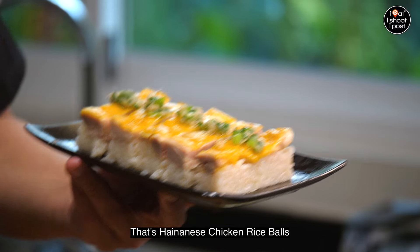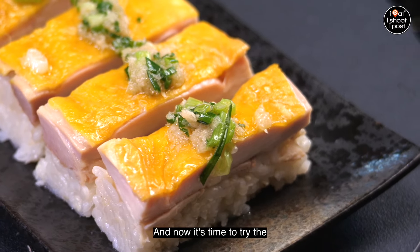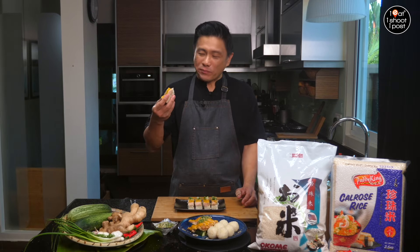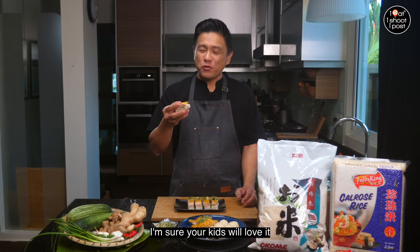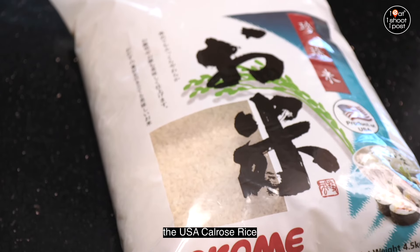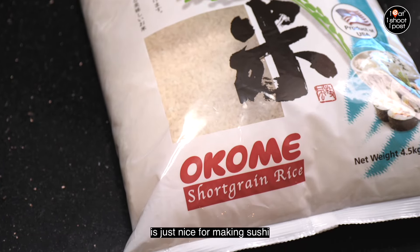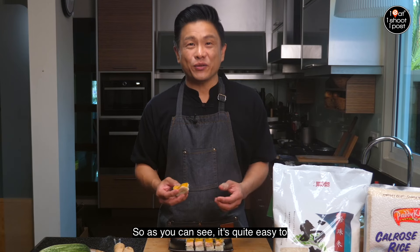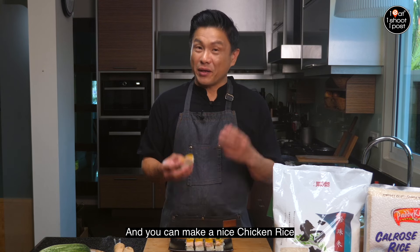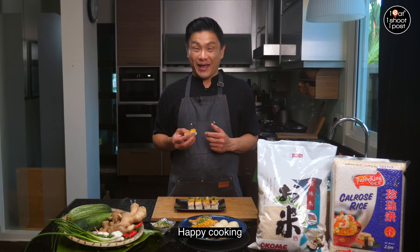That's Hainanese chicken rice balls for the 21st century — nice, right? Now it's time to try the chicken rice sushi. Too easy to eat! Next time when you're at the supermarket, look out for USA Kokuho Rose rice — the texture and stickiness is just right for making sushi. As you can see, it's quite easy to cook chicken rice on a weekday. All you need is some chicken, some rice, and a pot. Until next time, happy cooking and bye!